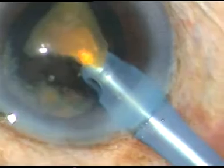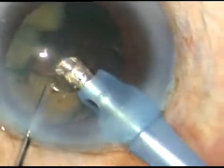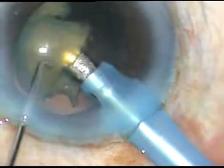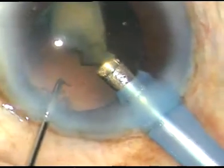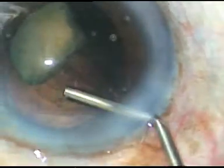I go again and emulsify this fragment. I notice that the posterior capsule is coming very close to the aspirating port. Very gently and very slowly I am emulsifying each fragment. I caught the posterior capsule but released it immediately.